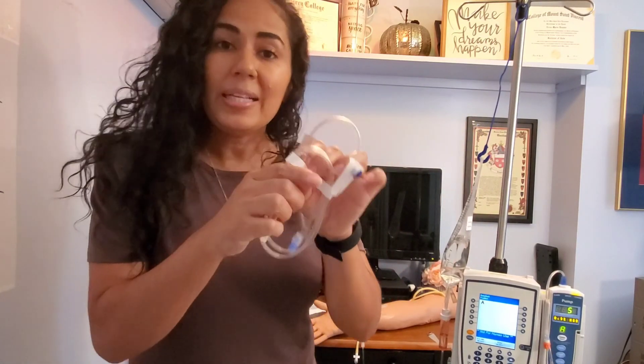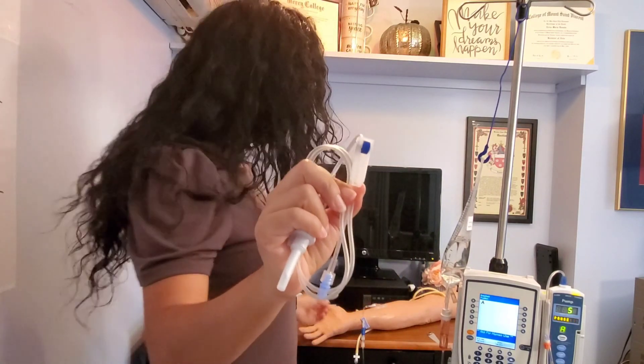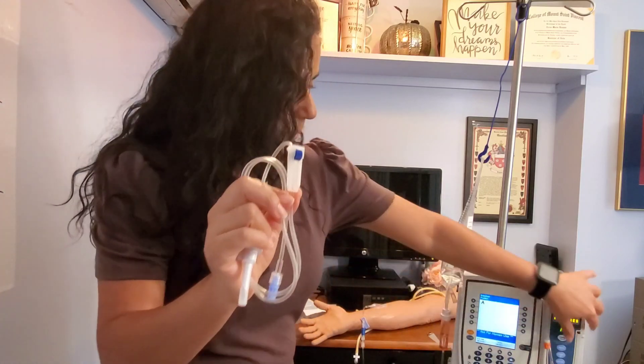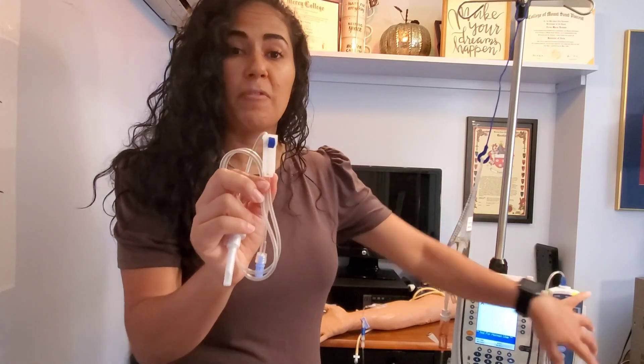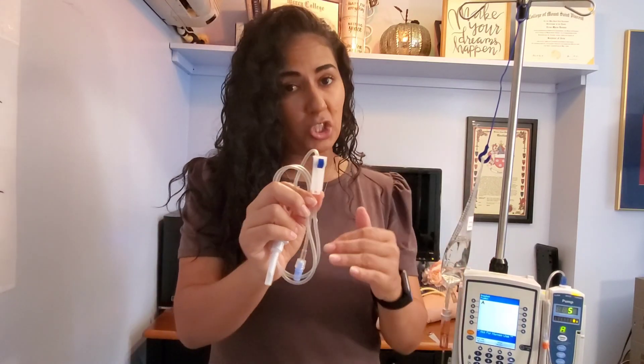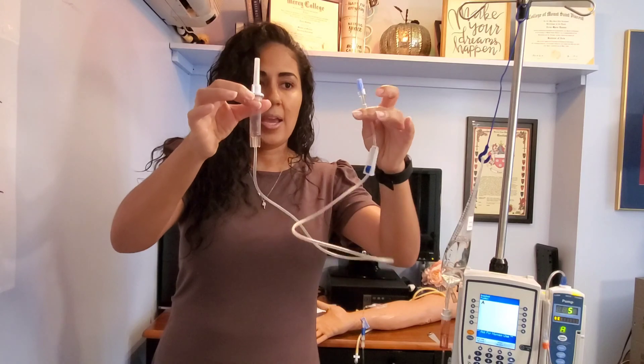The second thing I like to do: this tubing comes open, meaning the roller clamp is open. I want to make sure that it's closed before I spike my bag, because once I spike my bag that medication is going to run through. My secondary tubing is not that long, so I could lose my medication very quickly.